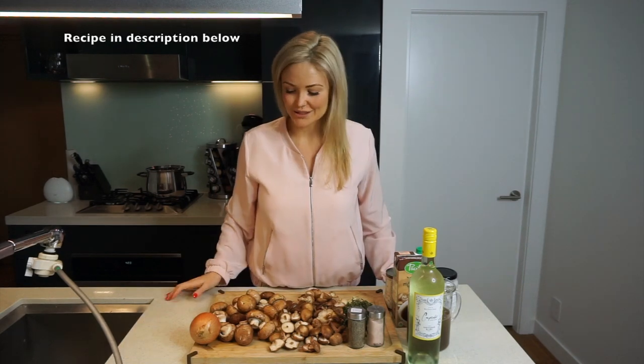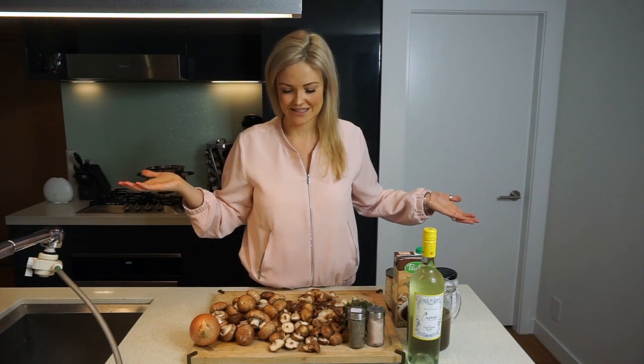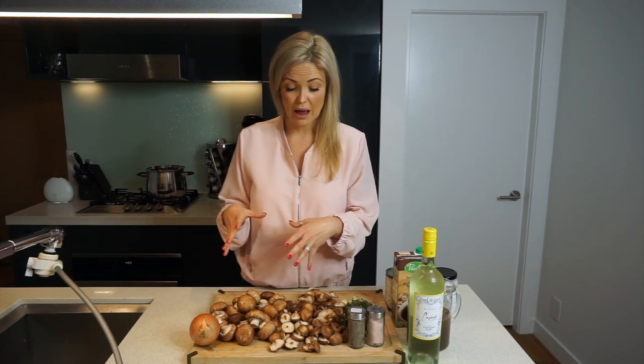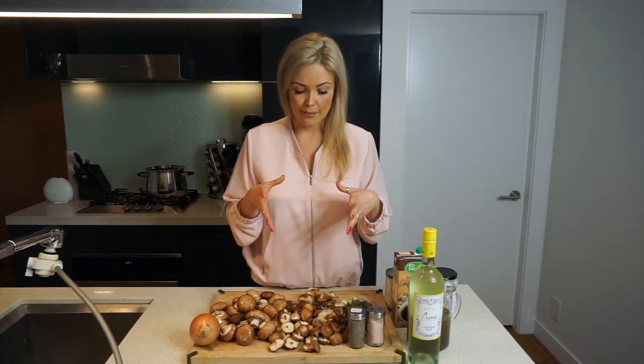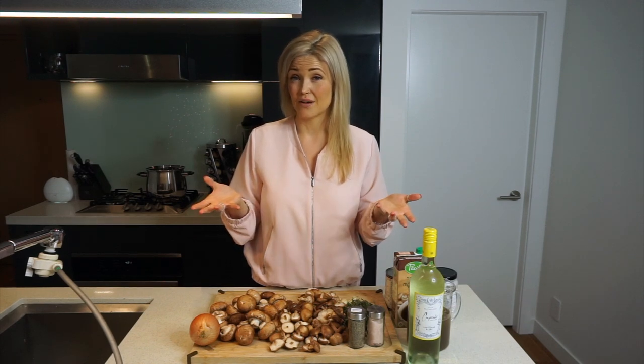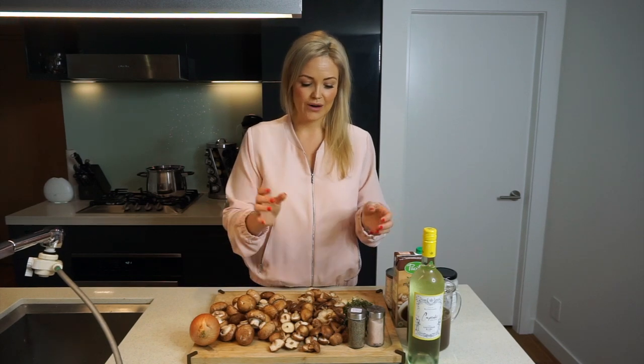For today's recipe you're going to need one white onion and mushrooms — obviously the base of a mushroom soup. I've gone with two different types: your standard cremini mushrooms, which are usually in a cream of mushroom soup, and also some shiitake mushrooms. There's been a lot of research coming out lately about how amazing certain mushrooms are for your health — specifically, they have cancer-fighting properties. Shiitake mushrooms are one of those, so I've really been trying to incorporate them into my cooking as much as possible.